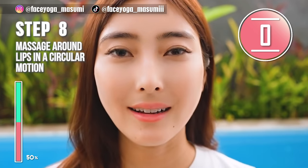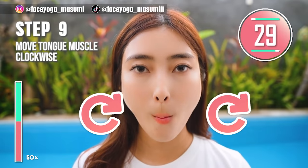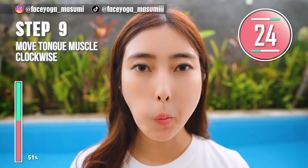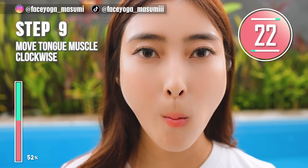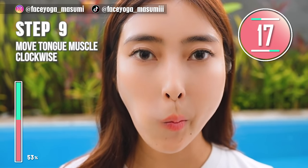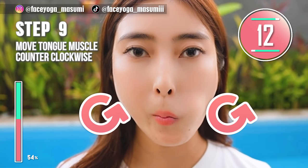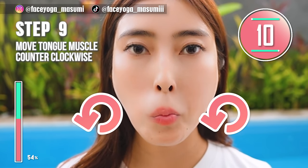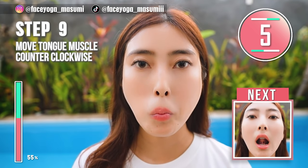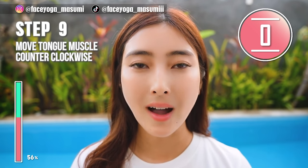So let's get a beautiful chin area. Using your tongue muscle, make circles clockwise. Repeat this movement. We'll train the tongue muscle for Step 10. After 15 seconds, we are going to do the same movement in the opposite direction. 3, 2, 1, switch. Now make circles counterclockwise. Great job!